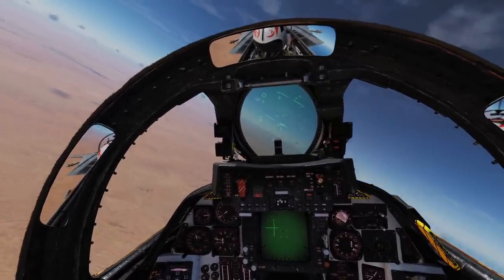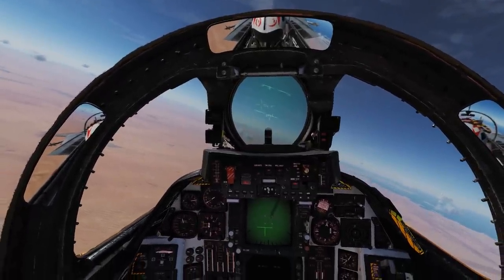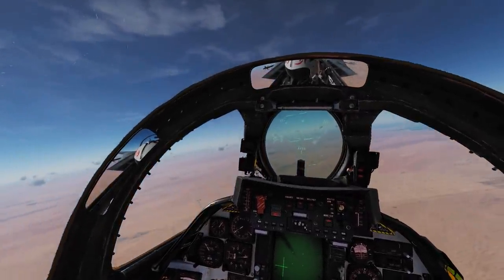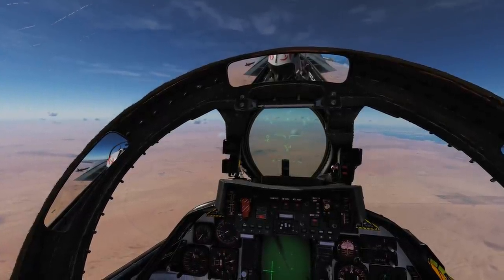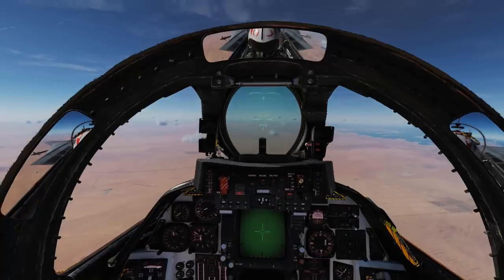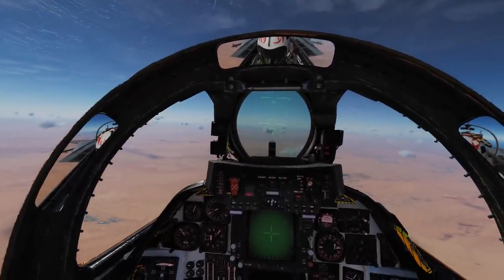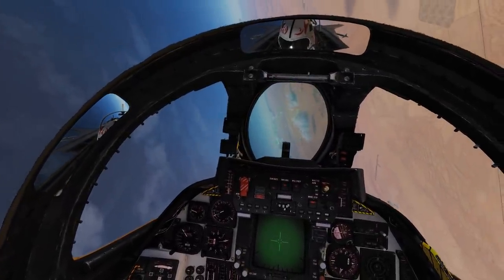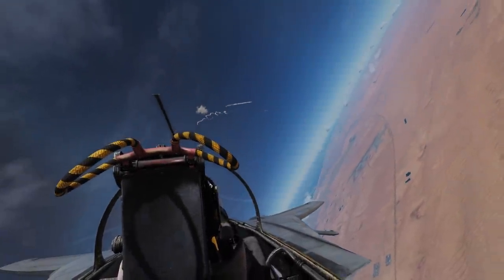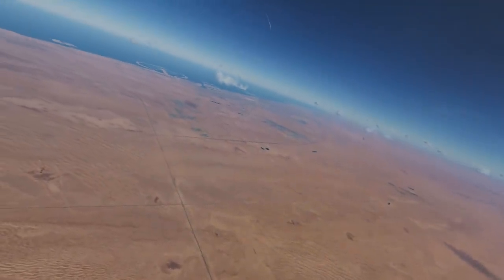Switching to PSTT, need to find the next guy. We've got a bogey, 200, 10 miles, angels 13. Got a lock — he's locked up the same guy. Where's the other guy gone? That guy's out of the picture, I need to find the second one. Bogey, MiG-25, 11 o'clock, 4 miles. There he is at 1 o'clock — that was close. I think he's out. I think they're both done.